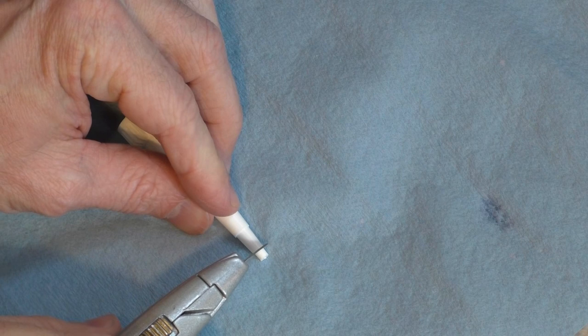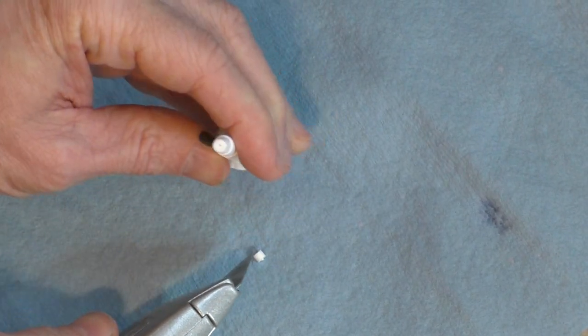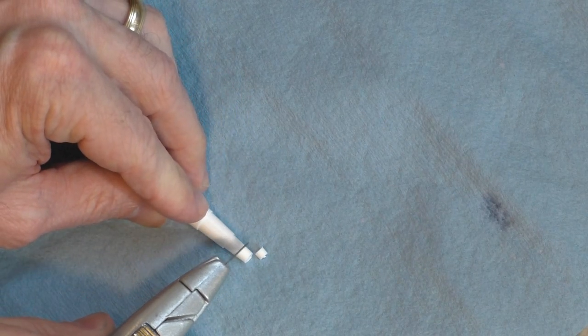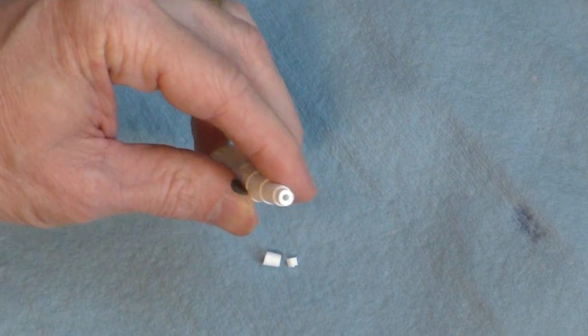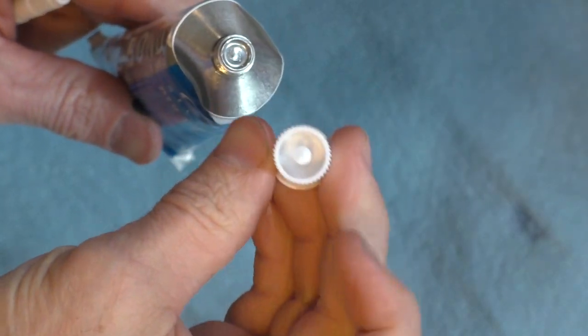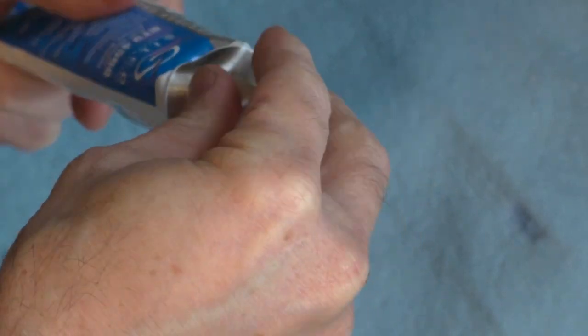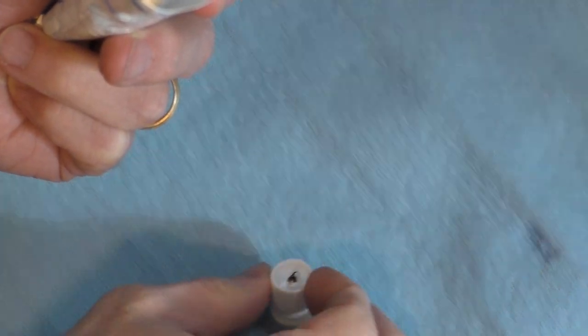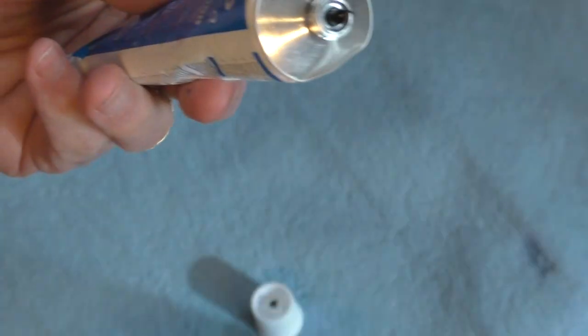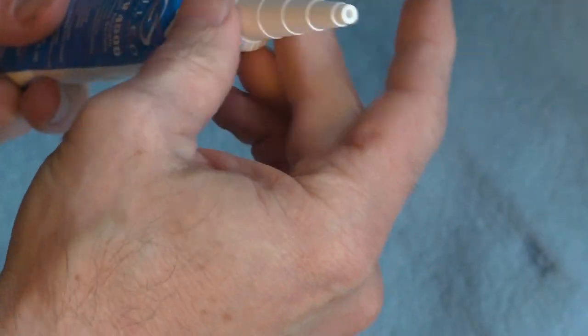Then you want to take the tube applicator that comes with the sealant and cut it to size. You could make it so it applies a thin bead or a thicker bead depending on your needs. Then you want to take off the cap to the sealant tube and notice that the top of it probably has kind of a pointy conical shape. That will help you puncture the top of the sealant tube, and at that point the sealant will come out. Then all you have to do is screw on your applicator tube.